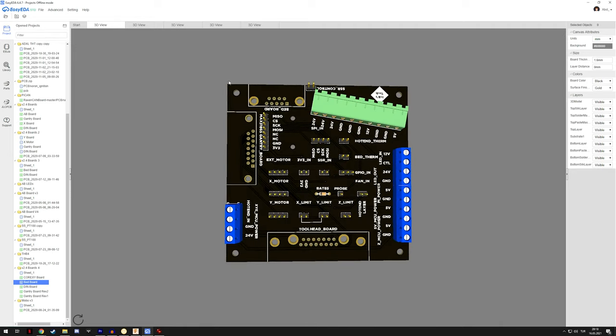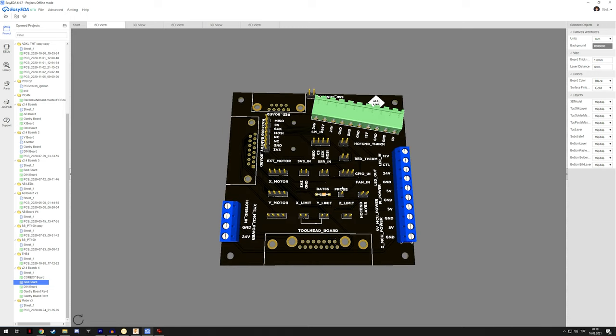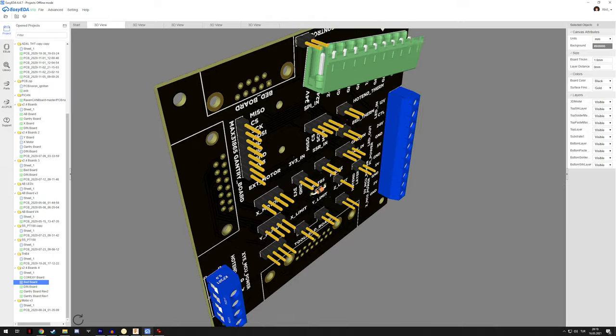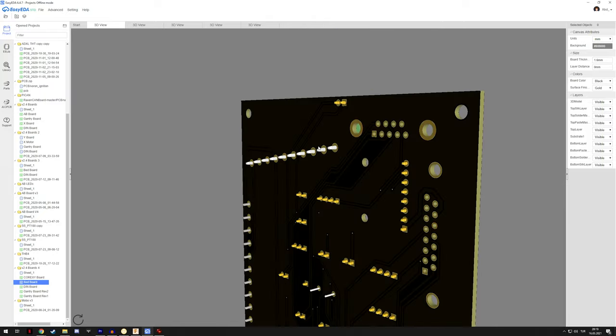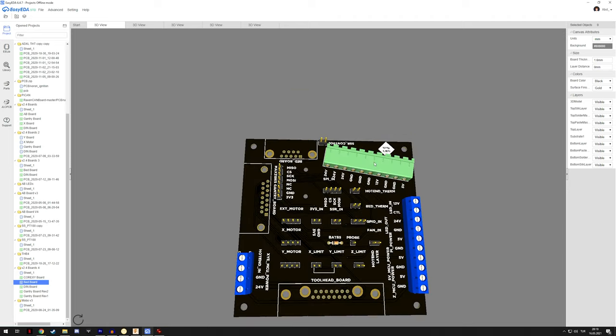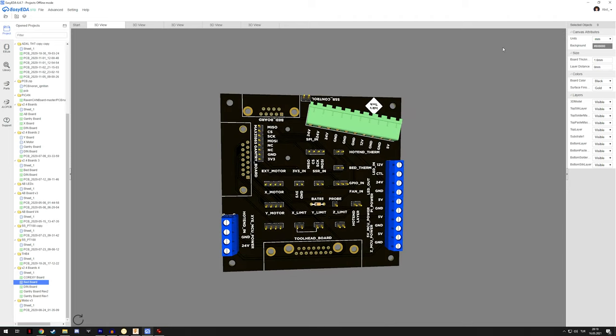I haven't ordered this board yet but I think it will be a good addition to the electronics chamber. This is 100 by 100 millimeters, which is basically the largest you can order from PCBWay without paying extra. I might still need to change a few things like the terminal pin positions, but mostly it will stay the same.